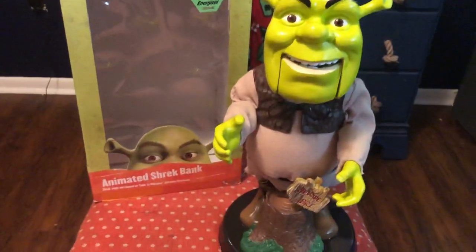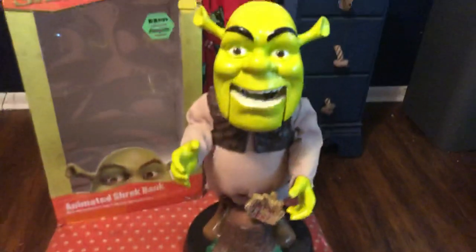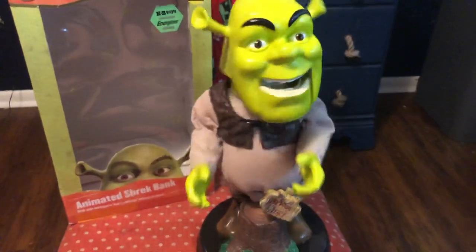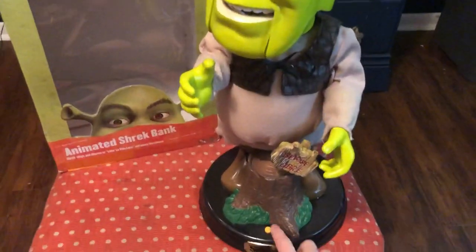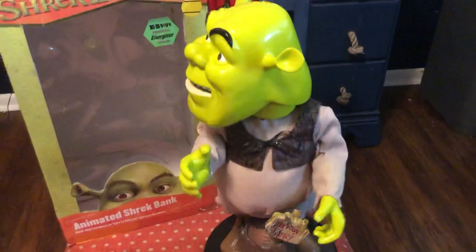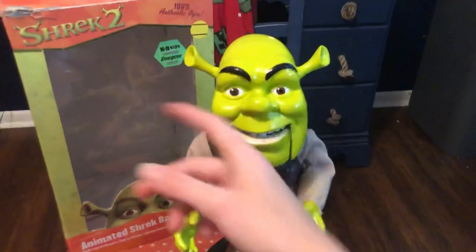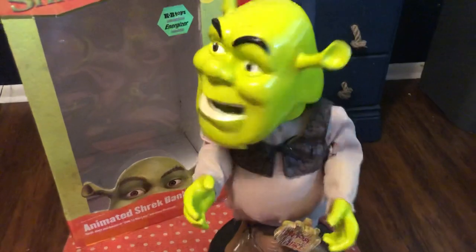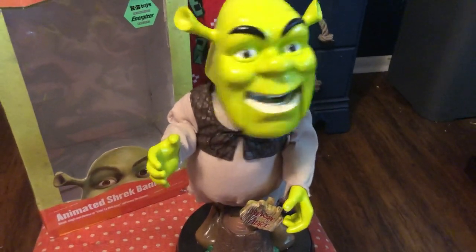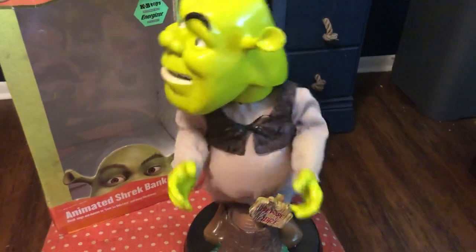Let's get to testing this guy. [Shrek voice]: 'I told you coming here was a bad idea.' 'But we've got all the happiness we need. Happy, happy, happy.' 'Face it, Donkey — we're lost.' 'Sure, what's next?' 'Are you up for a little quest, Donkey?' 'Come on, Donkey, lighten up. Look, make yourself useful — go keep watch.'